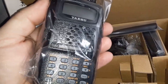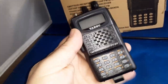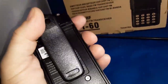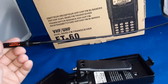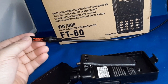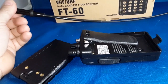Down here is the radio, so let me get it out of the wrapping. Here we are — we got the battery pack. Nice and shiny! Brand new belt clip, and the Diamond SRH77CA antenna I'm going to put on it. I sometimes put on a Nagoya NA771, or another antenna I like is a Comet SMA24. Just note the thread that comes on the radio is SMA-J.